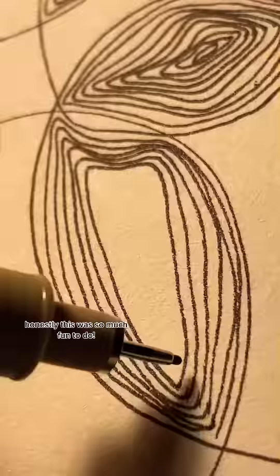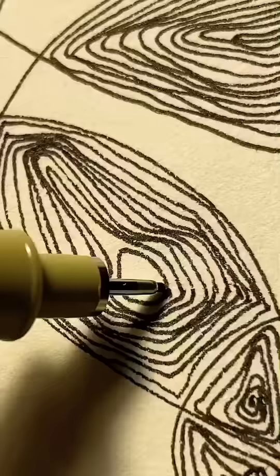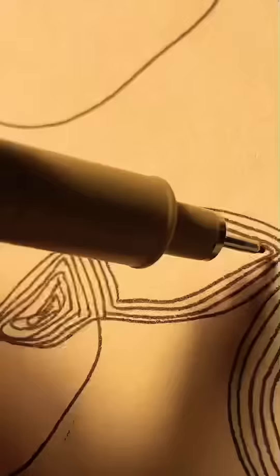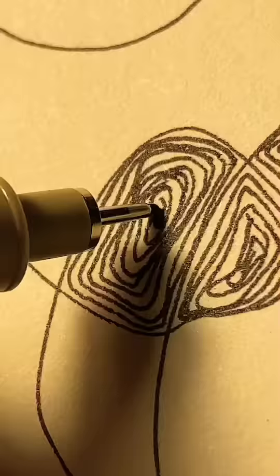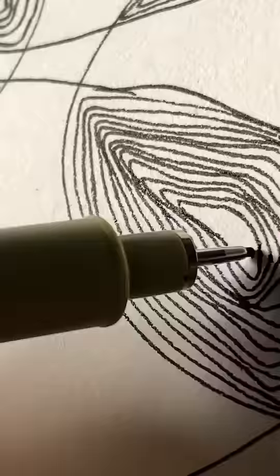Honestly, this was so much fun to do. You just need a bit of concentration and patience. We're almost there. And there you go.